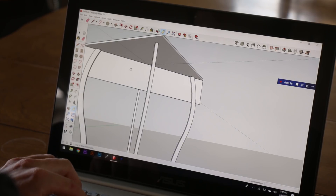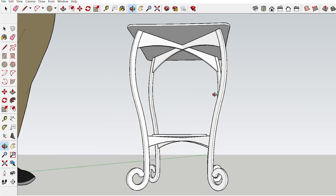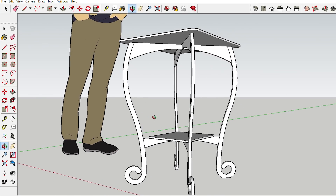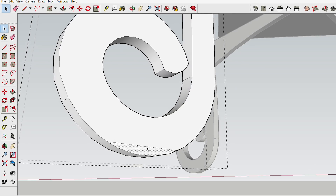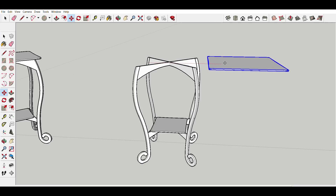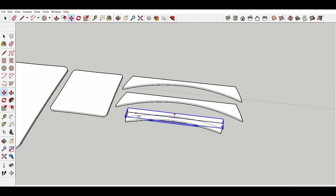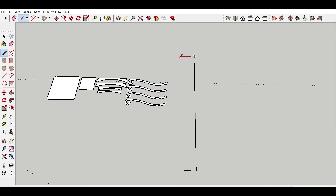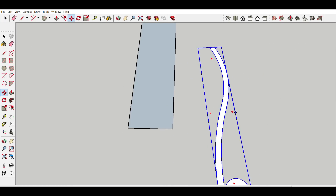I added in some cross bracing which I plan to cut out of thinner material, also duplicated and shrunk down the tabletop to make a smaller shelf down below. One last little thing I did was put a flat spot on the bottom of each leg so the table would sit a little bit better on the floor. At this point I was feeling pretty good about the design so I broke all the pieces down and got them ready to send to the plasma CNC table to be cut out. I always draw the material I'm cutting from so I know all the pieces will fit on it.